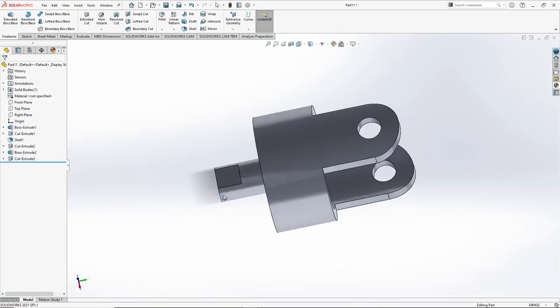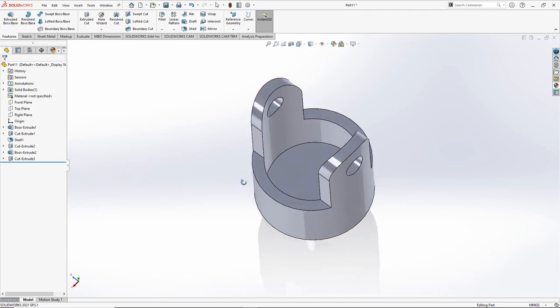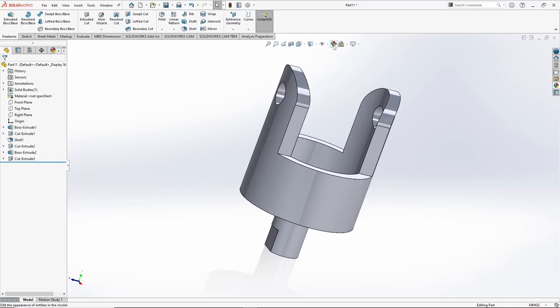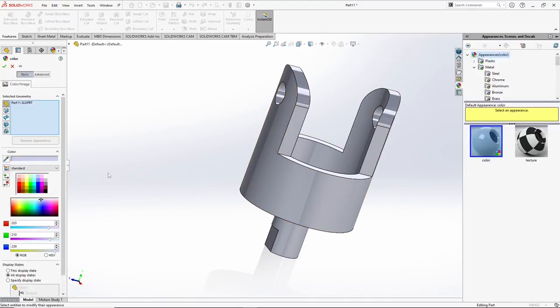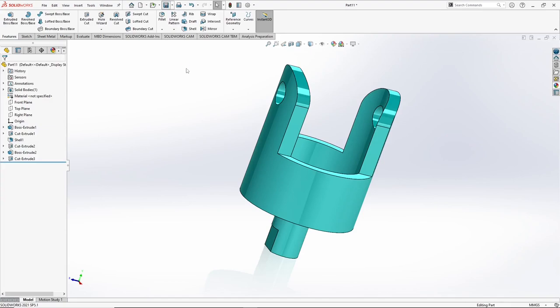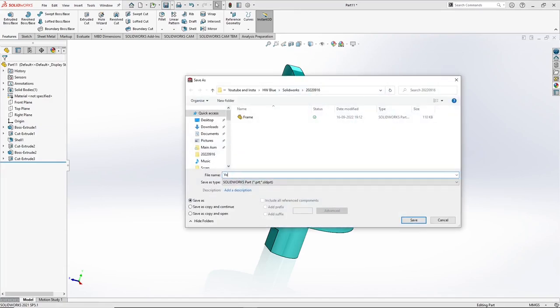So with this our yoke is done. We can also give some colors to it. Let's go to edit appearance and give it this color. Press OK. Now save it — let's call it yoke.